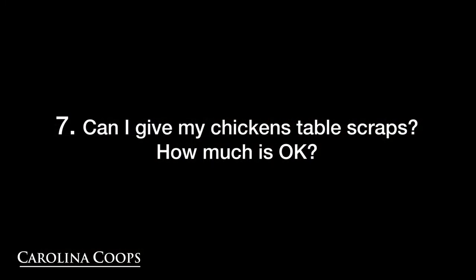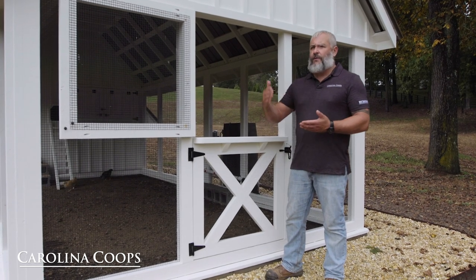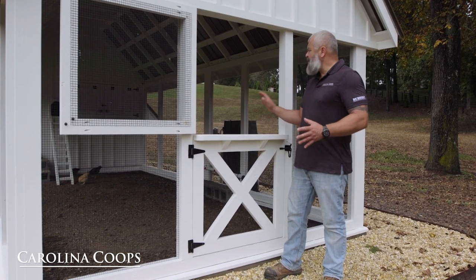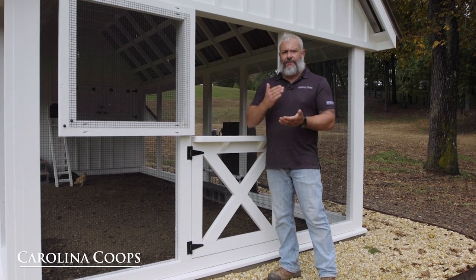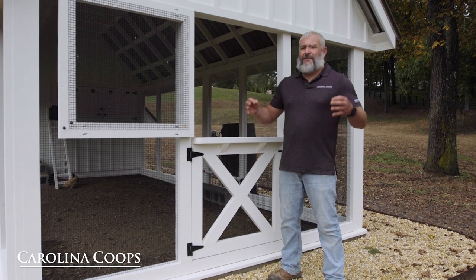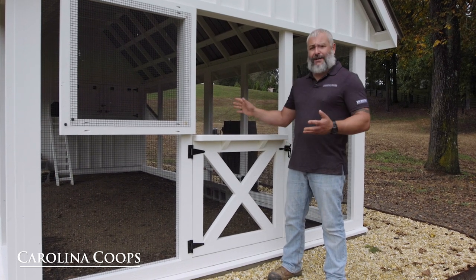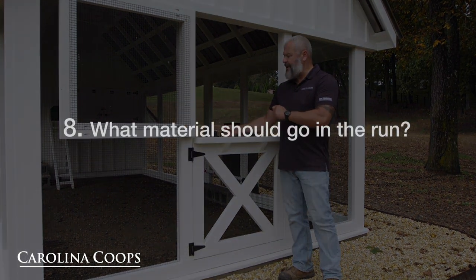How much table scraps do I give them? Think about if you ever had fish — you don't want to overfeed them. With chickens, I would never give so many table scraps that they cannot consume them in 24 hours. The number one reason: don't give pests a reason to come to your coop. Pests — not only rodents, but also flies, even though the chickens have a good time with flies. You can dump your table scraps in there, just keep quantity in check.